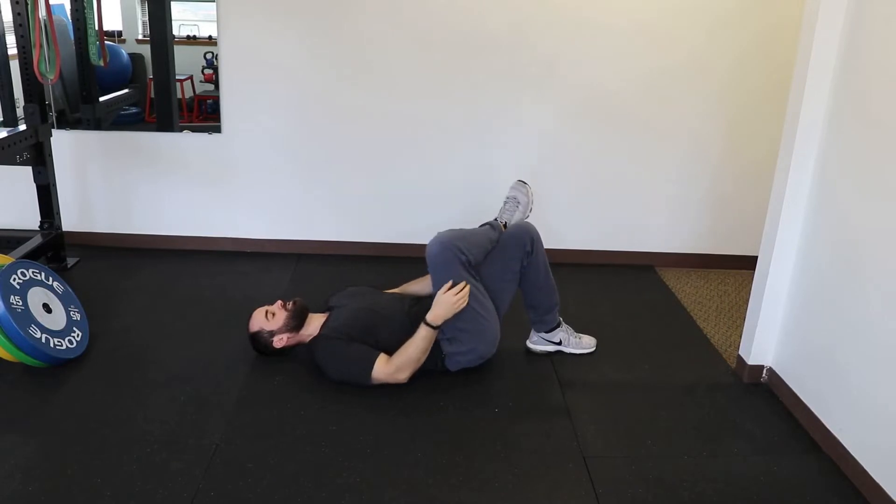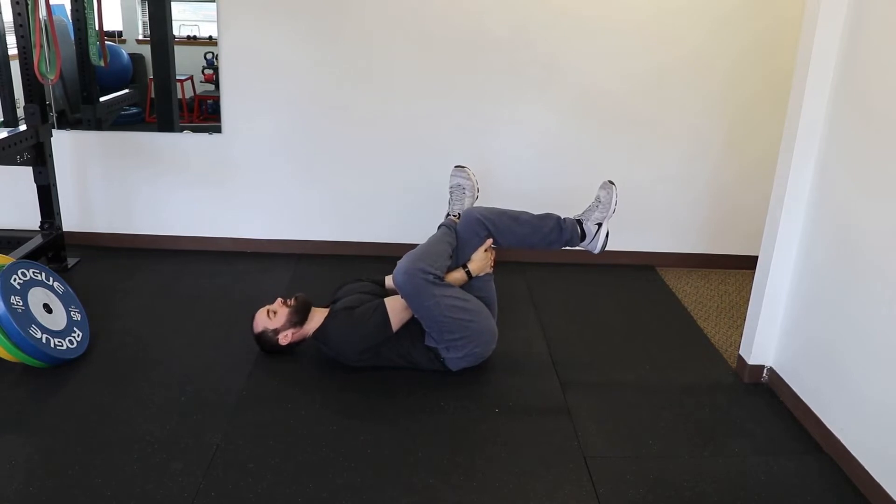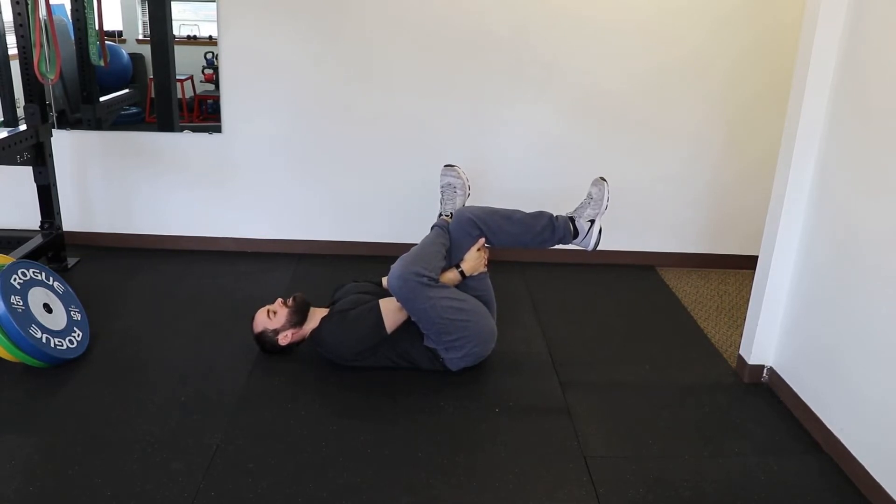From there we're going to do a stretch, so you're going to bring the leg over, bend the knee, place your hands behind your other hamstring, and then pull towards your head and hold at a tolerance that's comfortable.